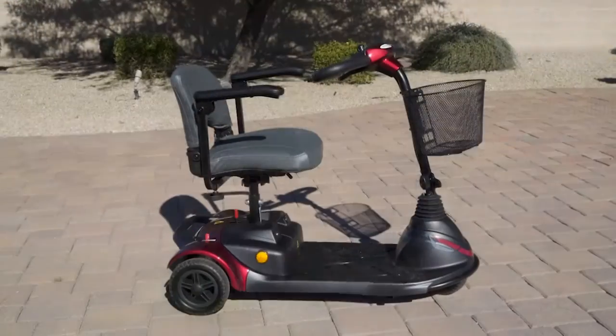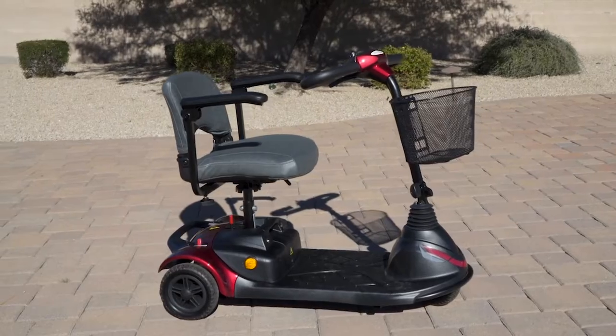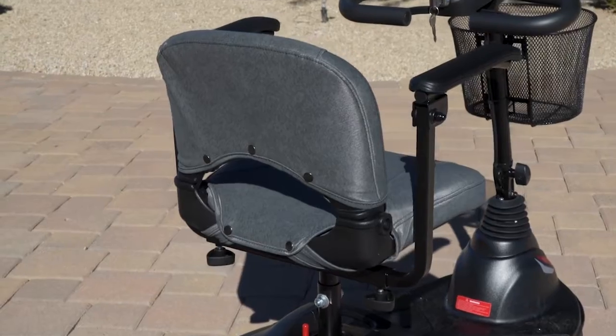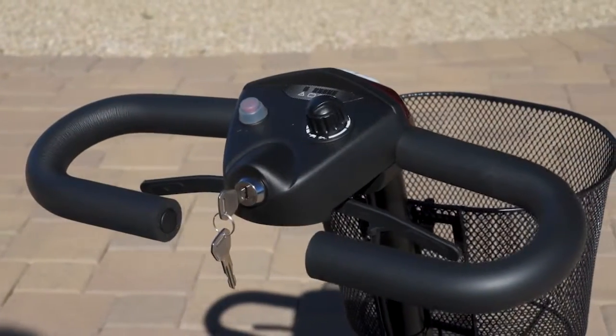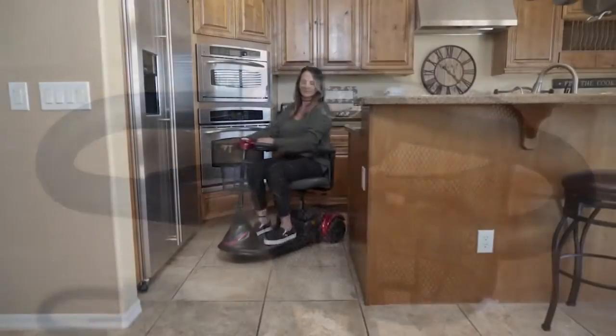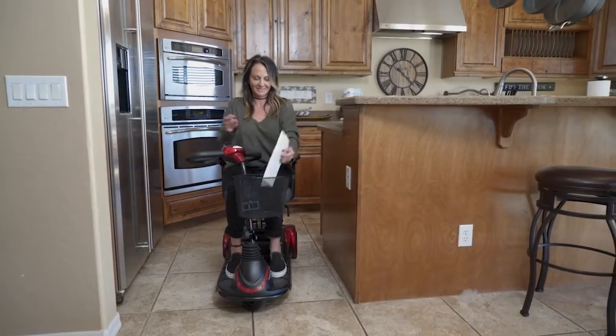The EWM40 has a 300-pound weight capacity to suit virtually any rider and features a non-slip platform and a swivel executive seat that has a convenient snap-on seat cover for easy cleaning. You'll also find easy-to-use controls on the Delta Tiller that makes it easy to ride. And with a 9-mile operating range, the EWM40 will keep you going all day.